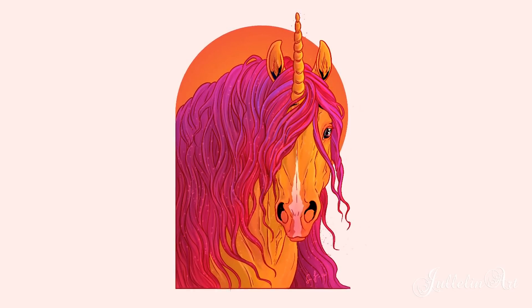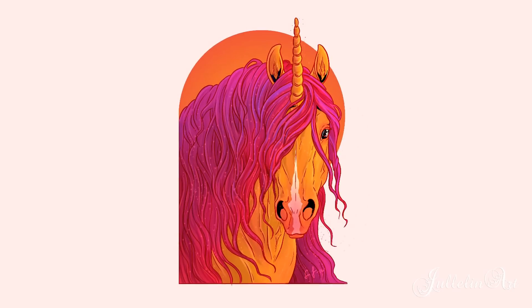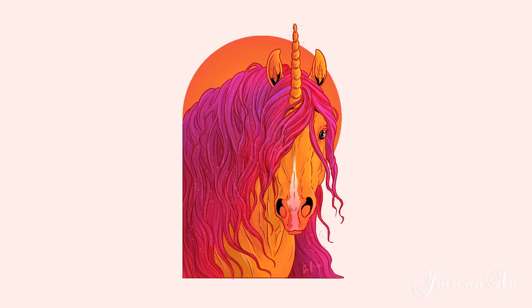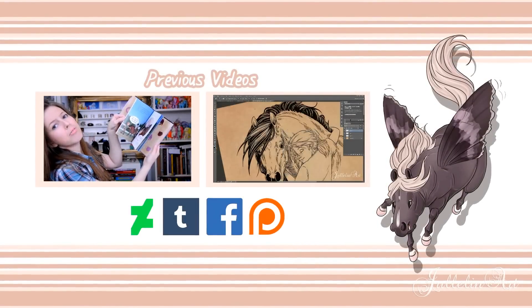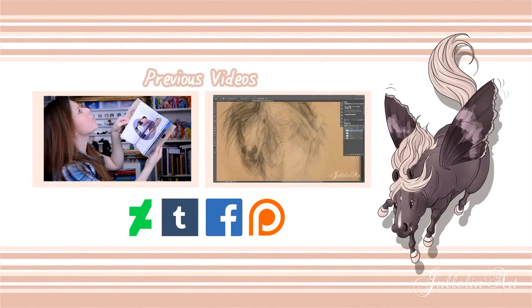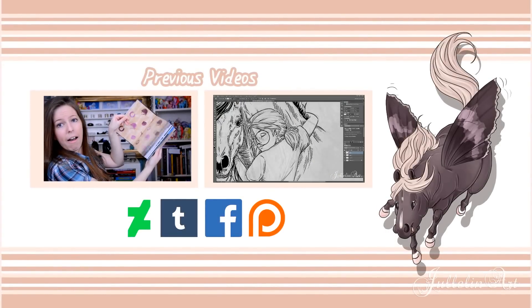Here is the finished result! It was a really tricky challenge but really fun to work in digital media. I really recommend this challenge — it's a lot of fun. Check out some previous videos I made, and if you liked the video, subscribe down below. See you next time!